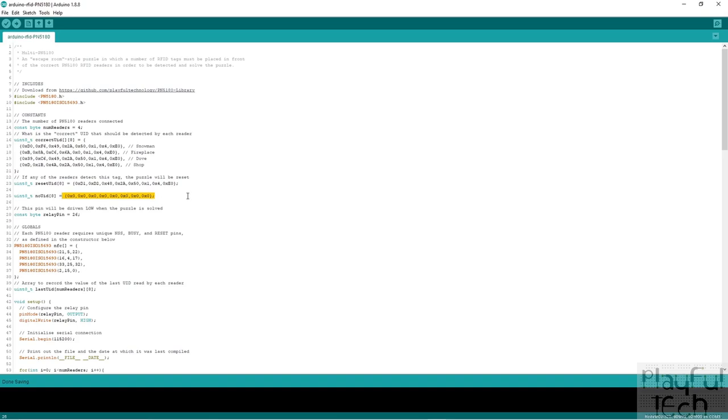We also have one more ID array — an array of eight bytes all set to zero. This represents the case when one of the readers cannot detect a tag at all. We compare the value read to this set of zeros to indicate there's no item present. We also specify the GPIO pin we have the relay plugged into, which you can refer to in the wiring diagram — that's pin 26.